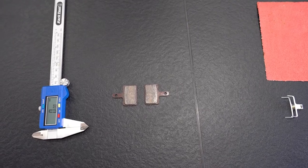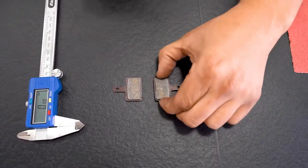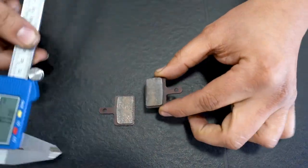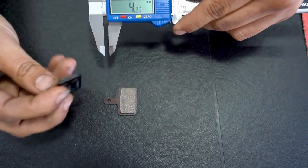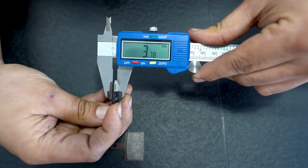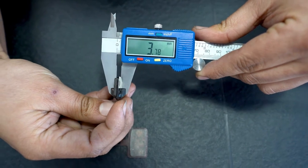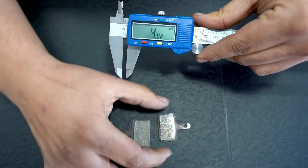After removing the pads from the brake, you're going to want to check the millimeter thickness of the pads. I do that with a micrometer — I open it up, put my pad in, and I can see it's about 3.7mm, which is in the acceptable range. Three to four millimeters is acceptable; anything below three millimeters means they need to be replaced.